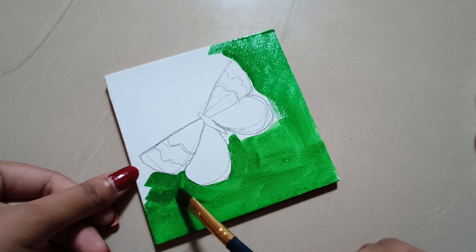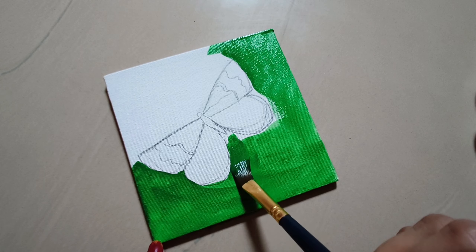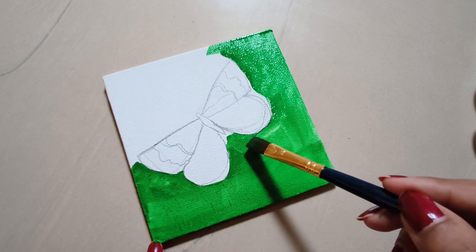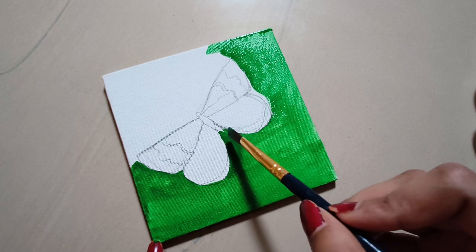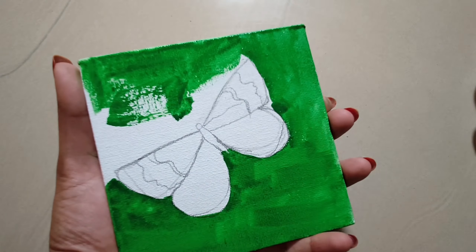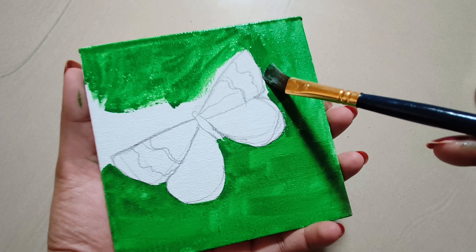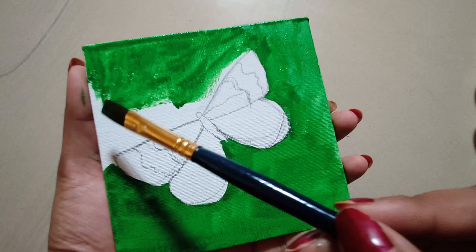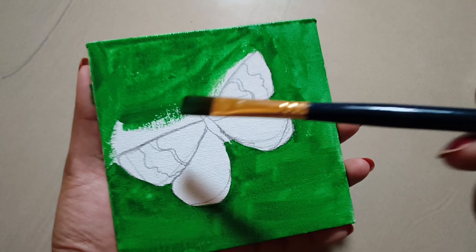When I first put the color I want to paint the canvas. If you want to make a coating on the last one, then you can shade the color in the direction of the color. If you want to make a coating on the butterfly, let's do it. This is my first canvas painting guys.